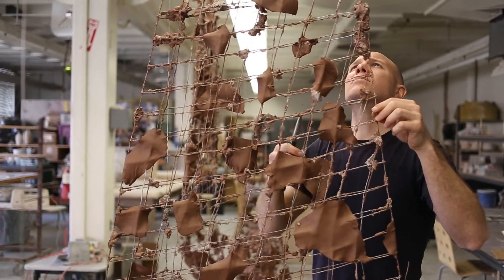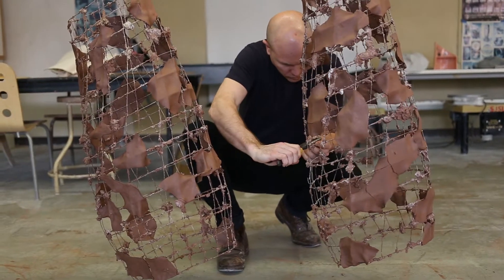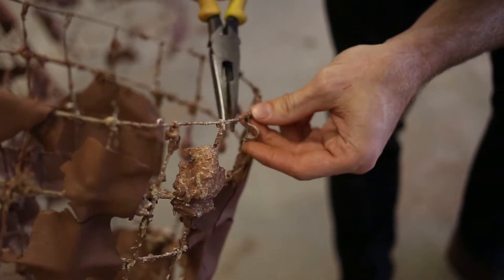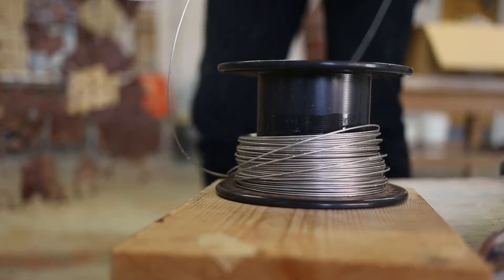I created a structure out of nichrome wire and began exploring ways of applying clay to that nichrome wire, investigating what happened to the clay when it was on a form that did not shrink.